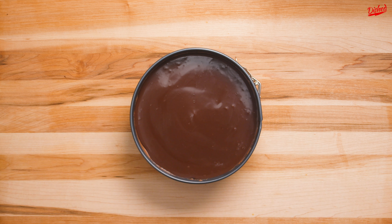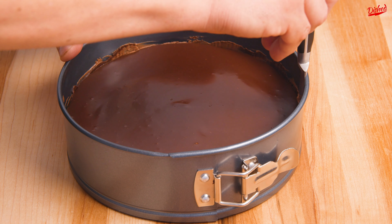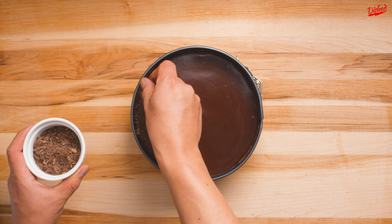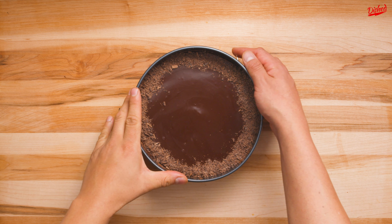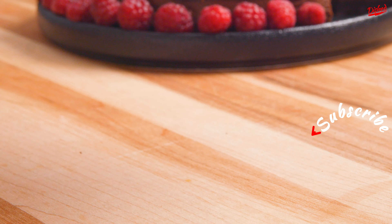Allow this to cool for about an hour then use a small knife to carefully cut around the edge of the pan. This will make it much easier to remove later. Now you can decorate your cake however you want — we went with some shaved chocolate but raspberries or strawberries would be great too. Once you're satisfied, remove the rim of the pan and now you're ready to serve.